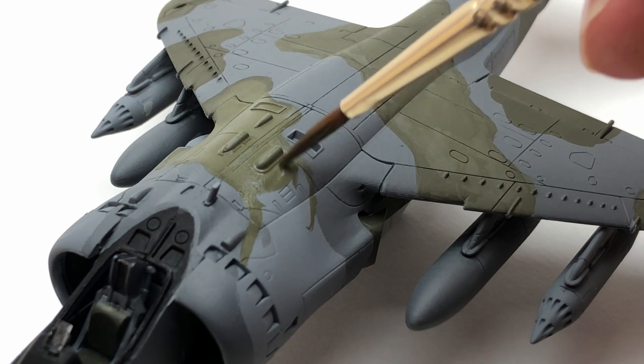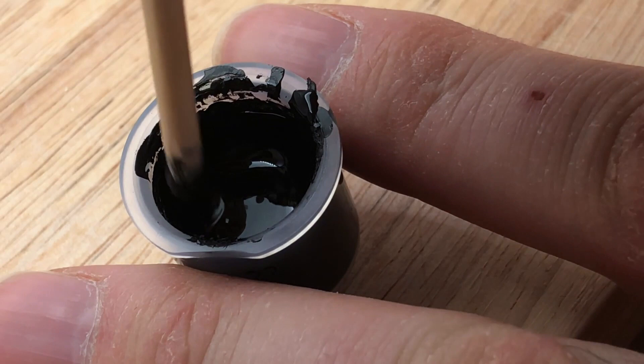I actually remember these flying over when I was little — the Jaguars and then later the Tornadoes. Cold War jets.